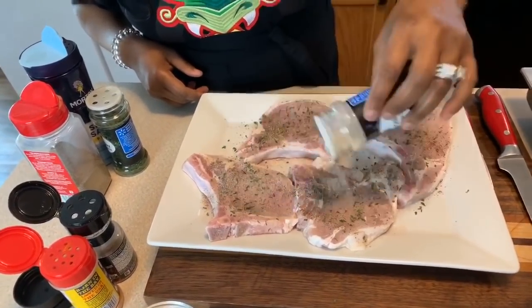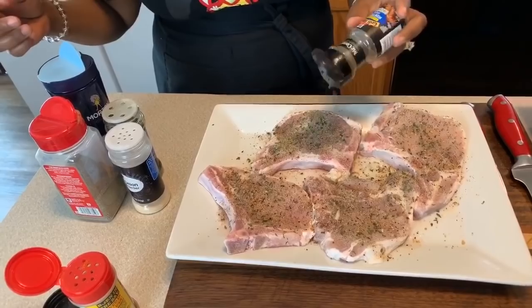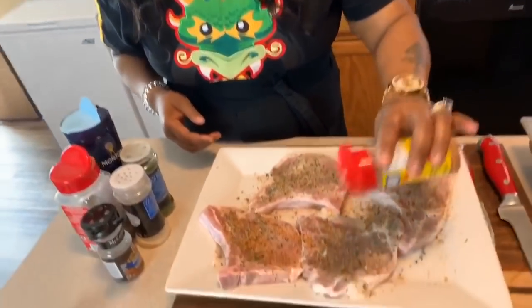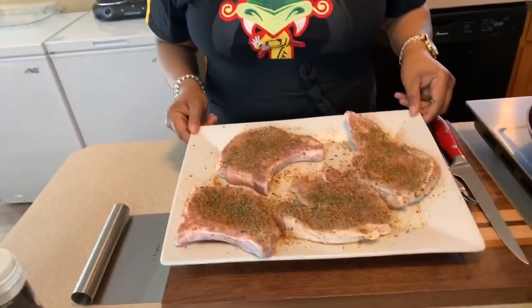We're going to go with onion powder — if you have garlic powder, use some garlic powder. We're going to put that Montreal steak seasoning on, and then we're going to go in with some Old Bay seasoning. I'm going to season the other side off camera. Now, you want to set these pork chops aside for at least 15 minutes. You want the chill to come off so you can have a nice juicy tender pork chop. Never take pork chops right out of the refrigerator and start cooking them — they'll go into shock and be dry. They've already sat out for half an hour before seasoning, and now we want those seasonings to really blend into the pork.